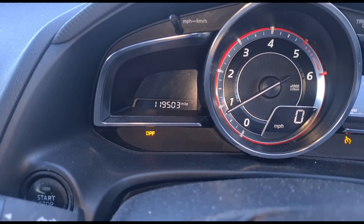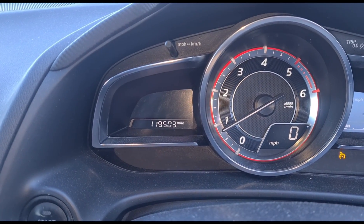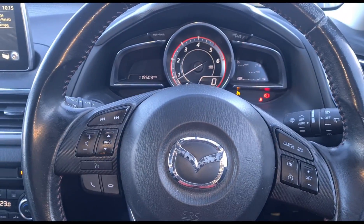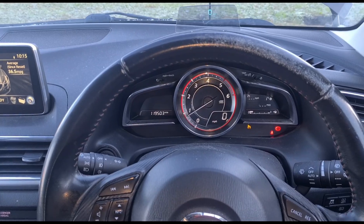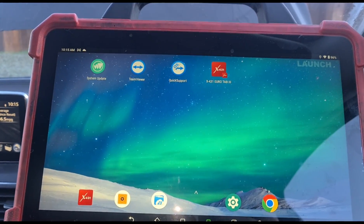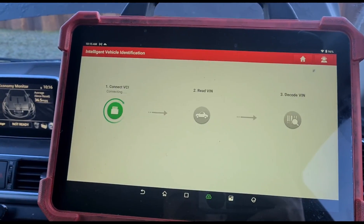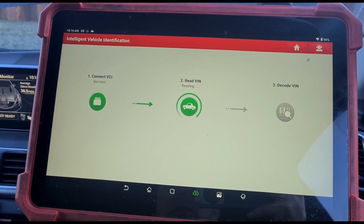The problem is this flashing DPF light and it's done 119,000 miles. These cars I do know are very bad for blocking up the intake manifold. So we're going to get the diagnostic machine set up — this is the Launch UK Eurotab 3. Set up a diagnostic scan.